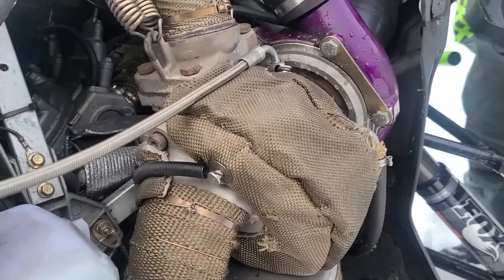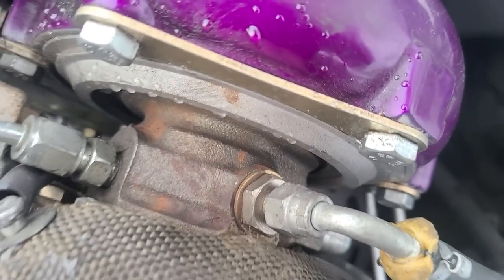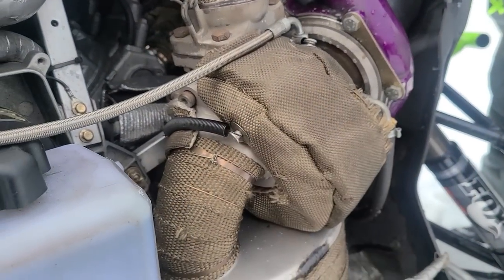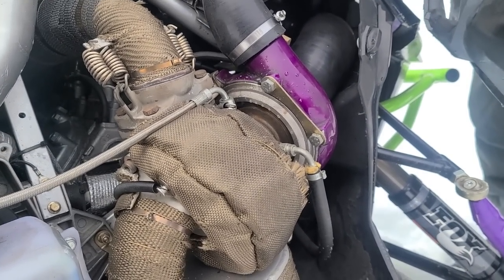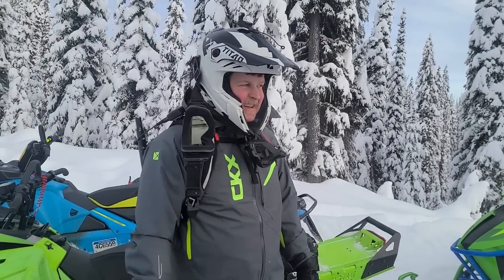I'm talking shit about Ski-Doo and my sled's on fire! It must have just dropped a little bit of oil or got oily on the heat shield cover. I'll try not to burn down a sled today, I guess. Check out the weather situation though - that's a lot better than what I thought we were going to get.